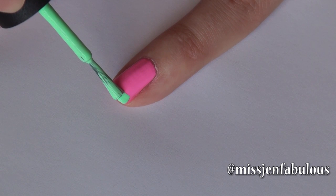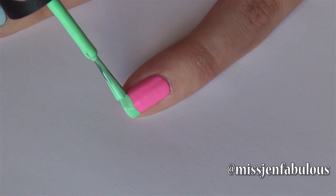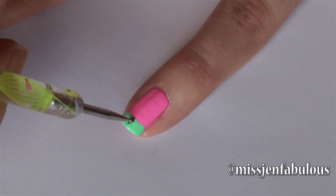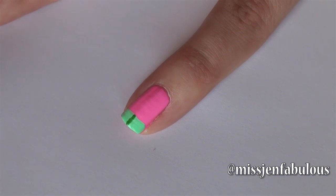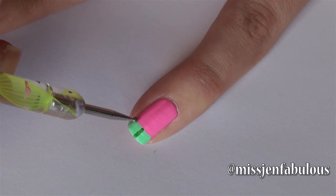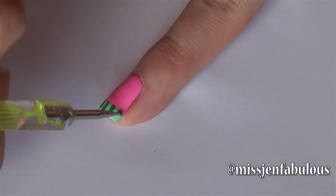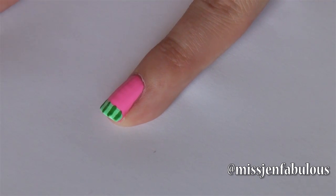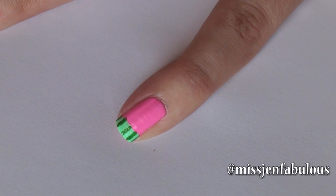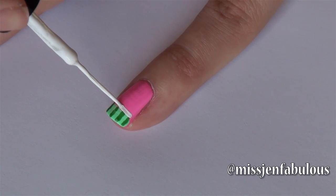Starting with our watermelon nail, just swiping a light green color across the tip of the nail. Then I'm going to use a dark green polish on a small dotting tool and we're just going to create stripes across the nail. You want to make sure that these stripes are actually kind of bumpy and not perfect because the lines on a watermelon are not perfect at all. And then to finish off the top of the nail I'm just going to take a white nail striper and outline underneath the green portion.